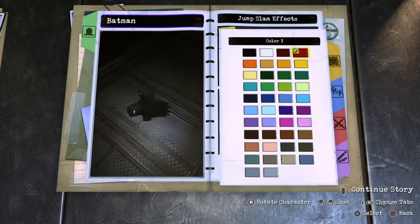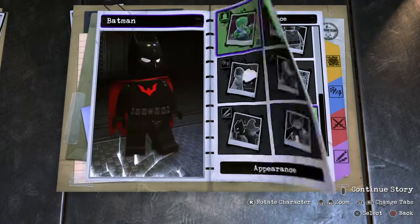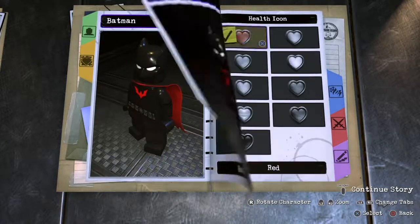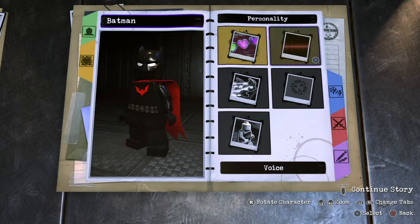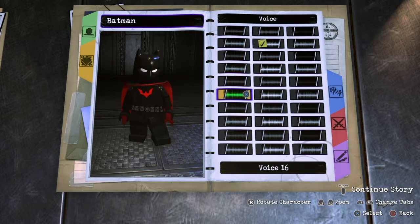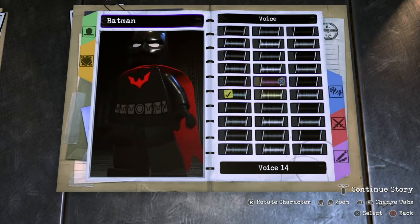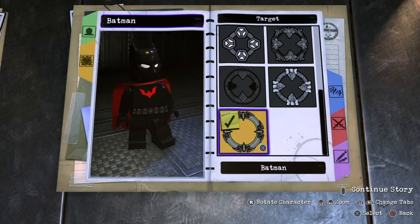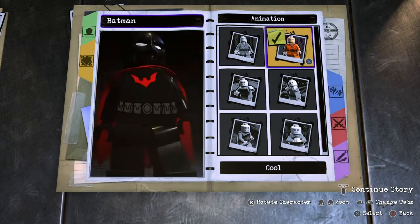You can make the jump effect the same as Superboy, or you can make it red. I'm gonna make it nice and white to make it look like you just smashed the ground — why not. Normal hearts, normal health. I like this voice for kids but I think it could go for that — I'm gonna stick with number 5. Make sure the aimer is Batman obviously, because it's a Batman character. Stick to the cool animation because you gotta remember, it's a kid.